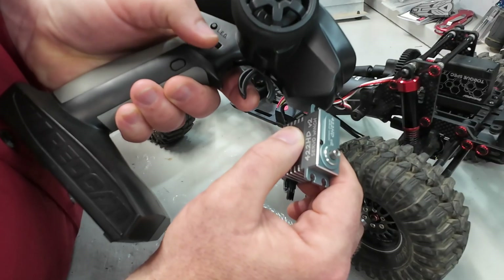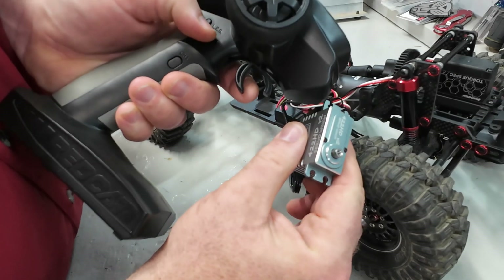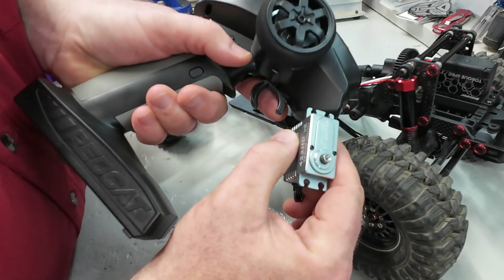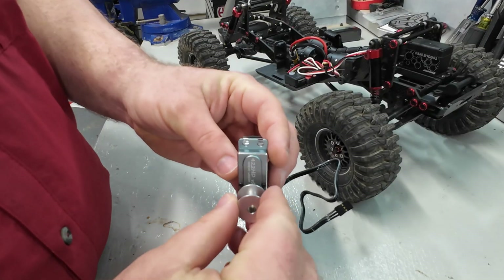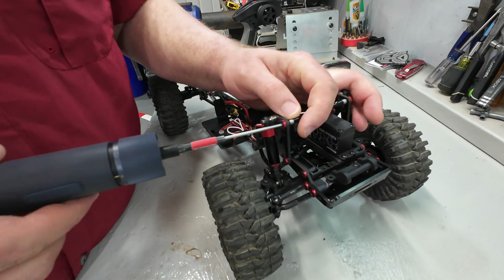It spins one direction, spins the other direction — that is awesome. So, so super easy. The spool can go on there. To make installation a little bit easier, I'm going to be removing this top brace.